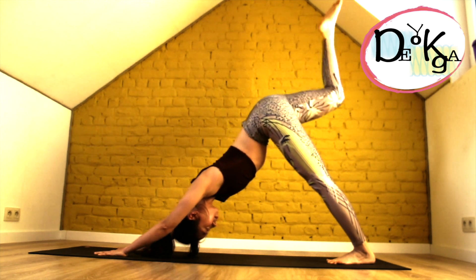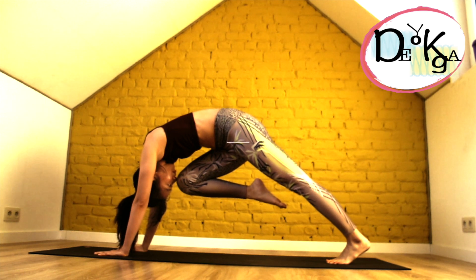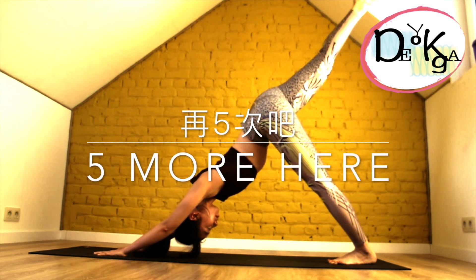Bend your knee slowly and bring your knee towards your nose, keeping your hips nice and tight, and your ribcage popping up towards the sky. Then travel all the way back to three-legged dog.